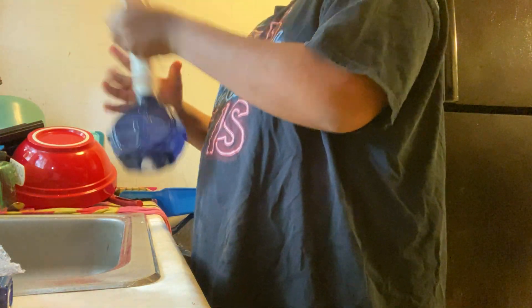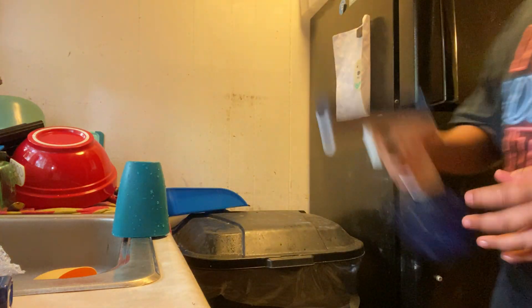Comment down below if you want me to do a water battle on my brother. We got one cup up here now, and here's what we're gonna do next.